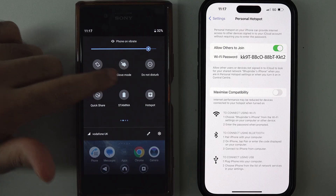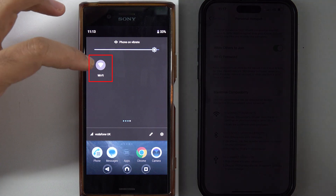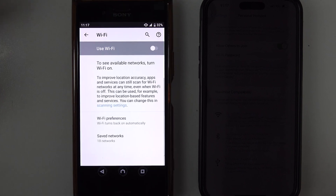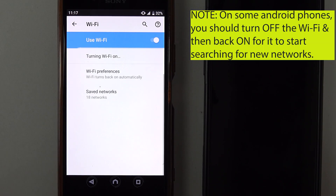Swipe to the right until you find your Wi-Fi icon. Touch and hold the Wi-Fi icon for a few seconds — this will then open your Wi-Fi settings. Tap on the 'Use Wi-Fi' toggle to turn it on.